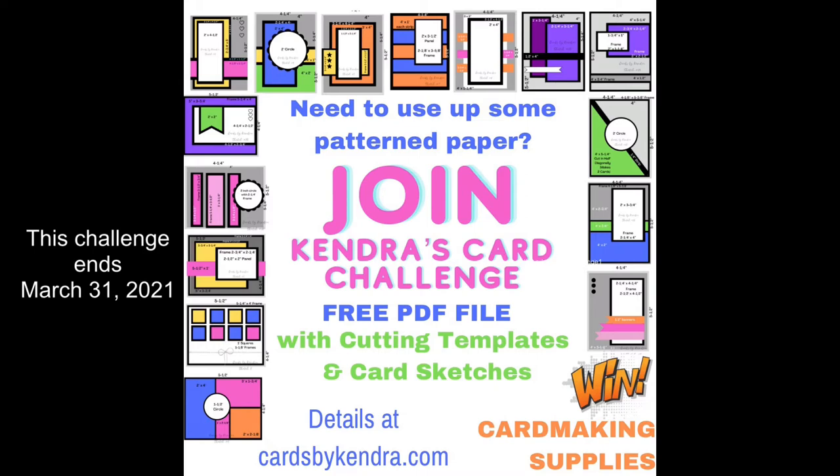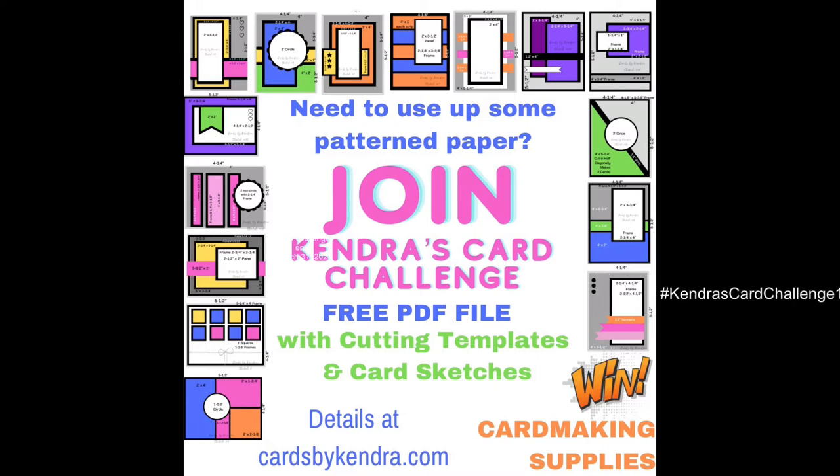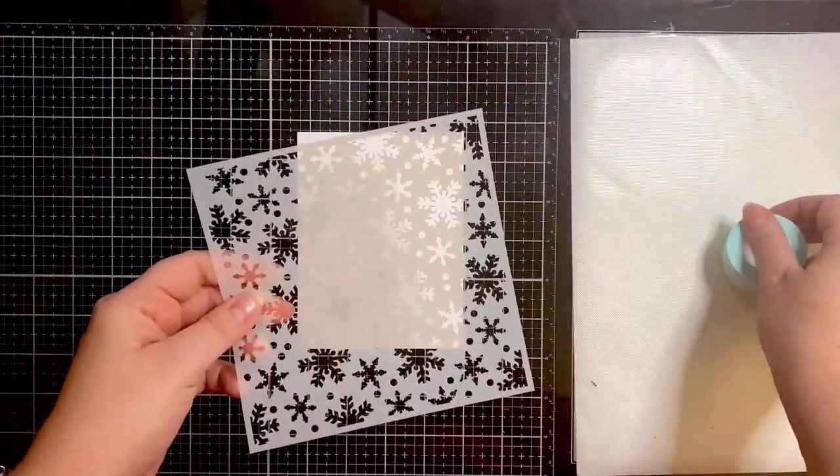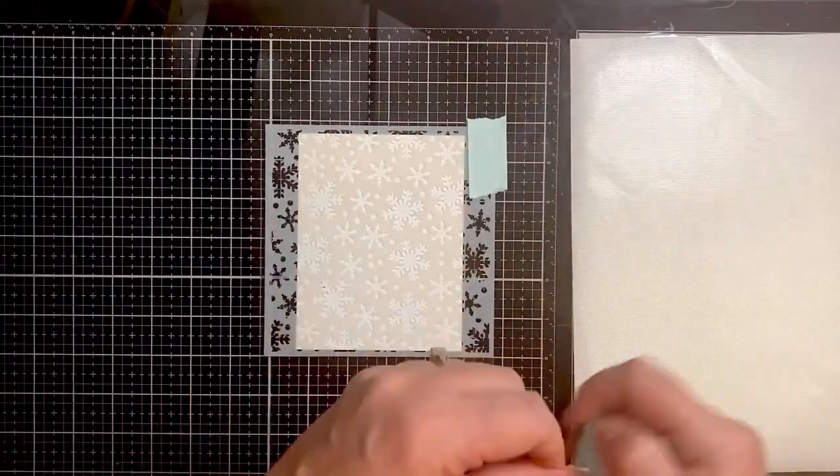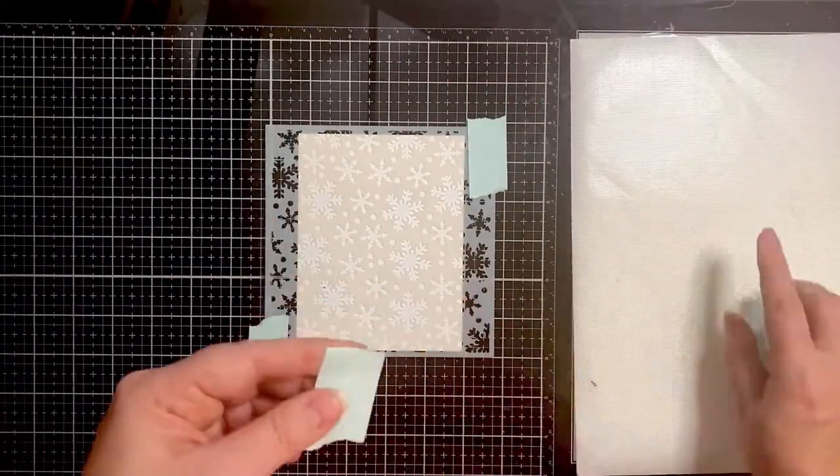Use the hashtag Kendra's Card Challenge One. For more information, click on the link in the description box below. I'm working on the new challenge now for the next quarter, coming April 1st, 2021 — it's going to be awesome! Make sure you subscribe and turn on notifications so you don't miss it. Now let's jump into today's card.